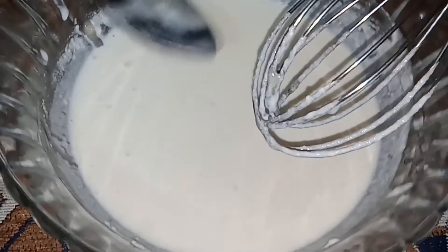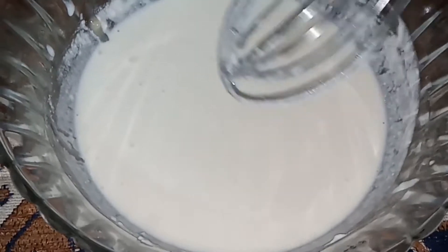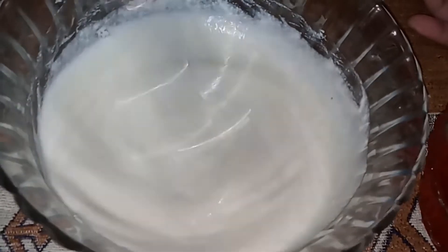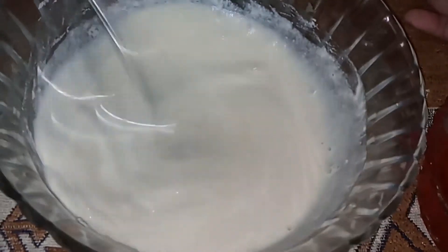I am adding three tablespoons of condensed milk into the cream, and after adding it I am going to stir it so that the condensed milk and cream are mixed nicely. This is one of the yummiest and favorite delights of mine.